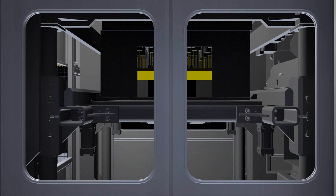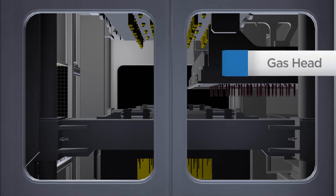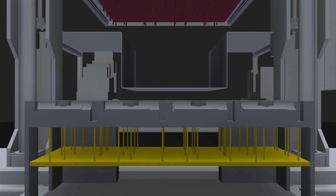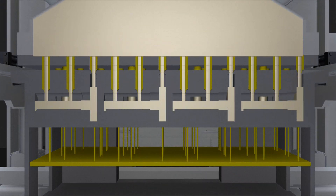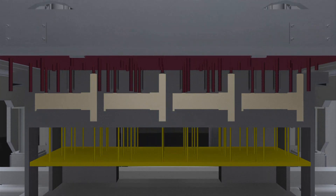The table moves down with the cope and drag held tightly together to a mid-set position. At this point, the gas head moves into position over the tooling. The table travels up, moving the tooling against the gas head until the gas head stops. A vaporized catalyst is injected into the sand-filled cavities, which accelerates the curing process.